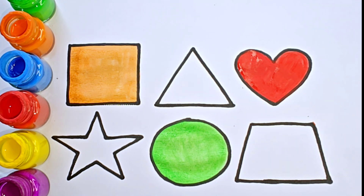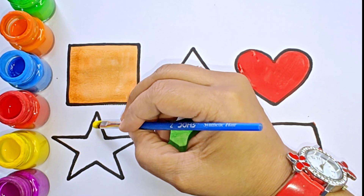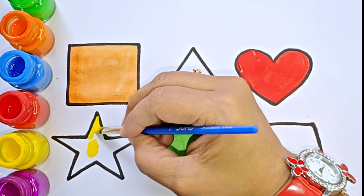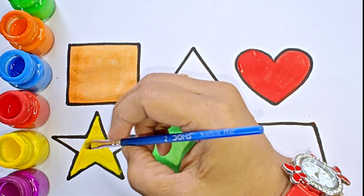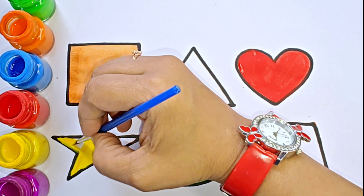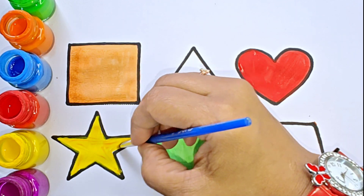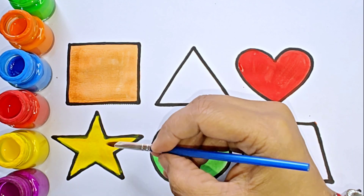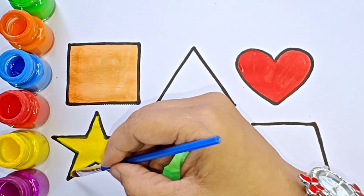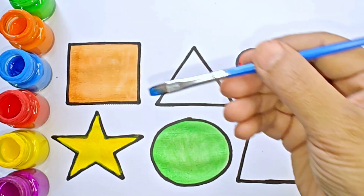This shape is heart. Yellow color. This is star, five-pointed star. One, two, three, four, five. It has five points. Blue color.